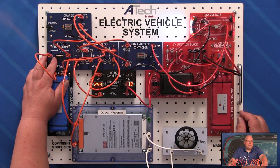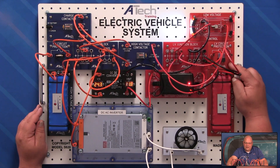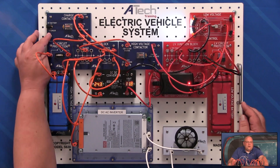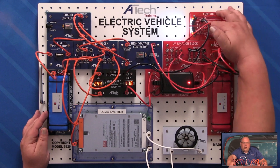We also have the circuit protection that's active right now, and we also have our low voltage side active as well. And if you notice up here, we've got one more contactor — this is the charge contactor. Let me show you all how that works.